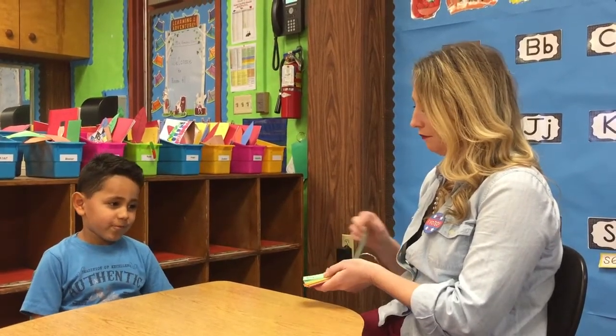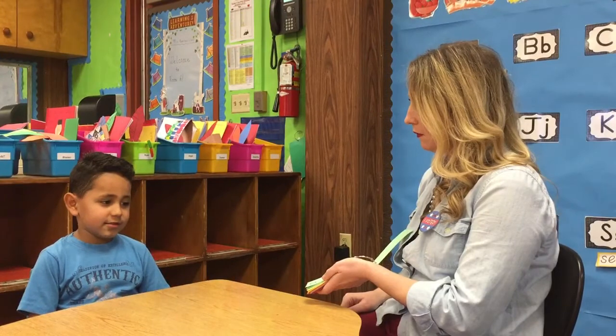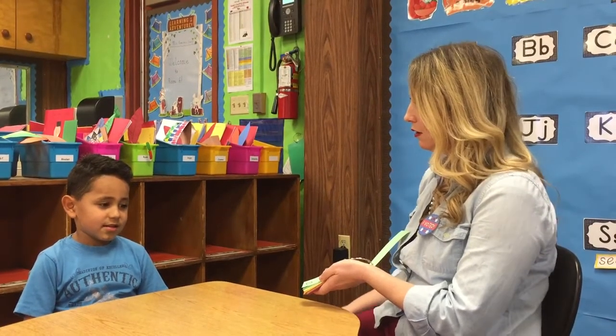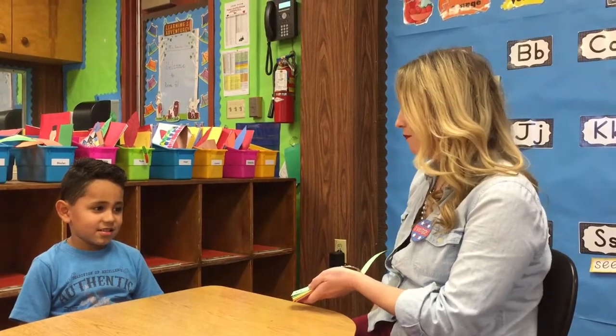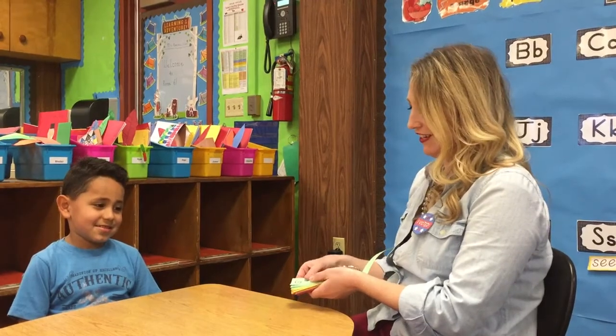What's this one? What sound does R make? Good. How about this letter? S. And the sound? Like Sammy Seal — that makes the sound ssss. Can you say it? Very good.